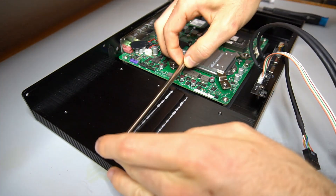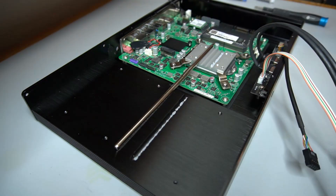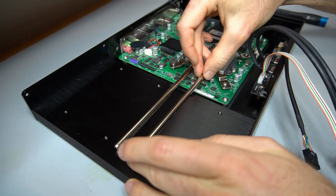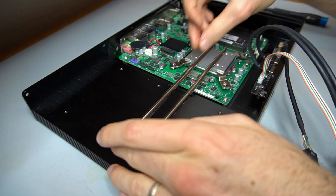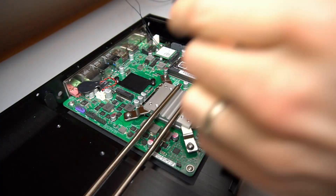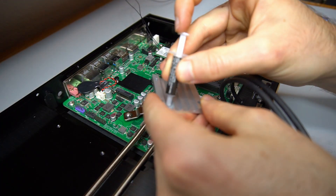The two heat pipes are set into place. Thermal paste is added to the CPU block top plate, and it is fastened to hold the heat pipes in place.